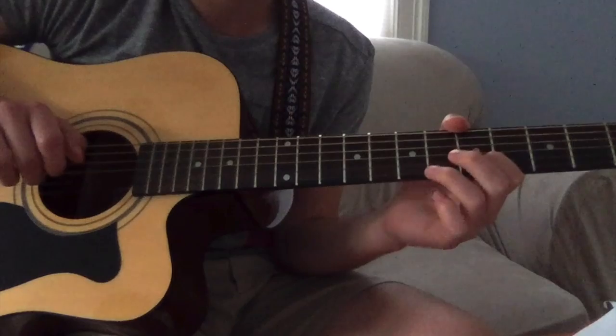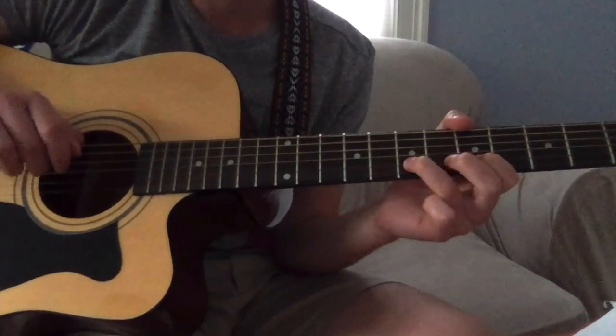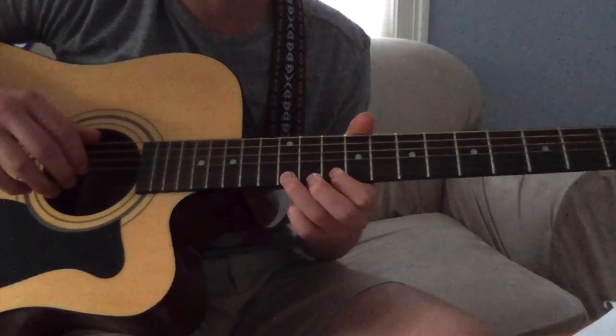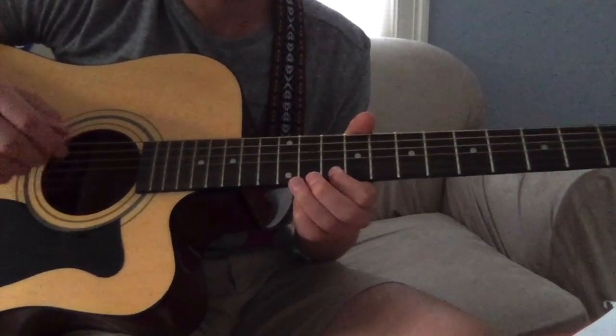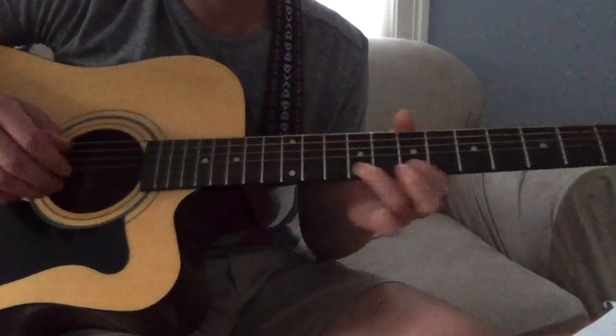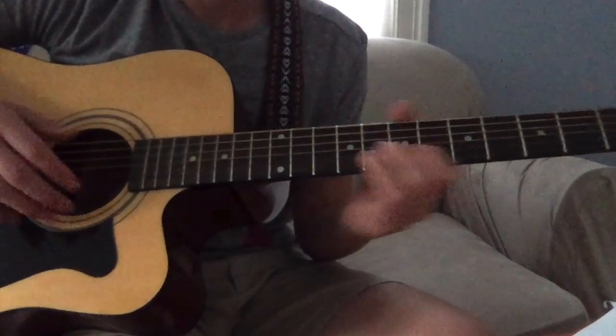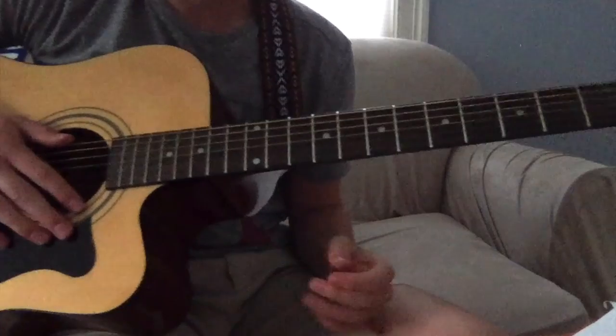Now you're on the second highest string: five, seven — just a hammer-on. You can get creative with it too, but that's pretty much it.